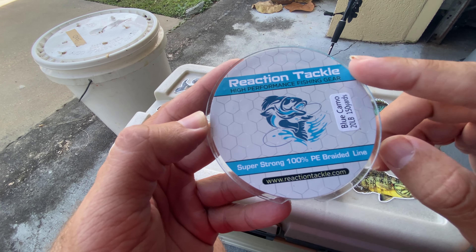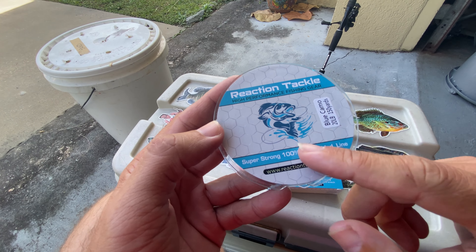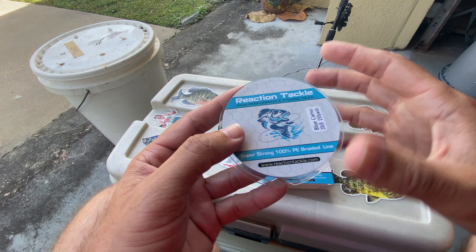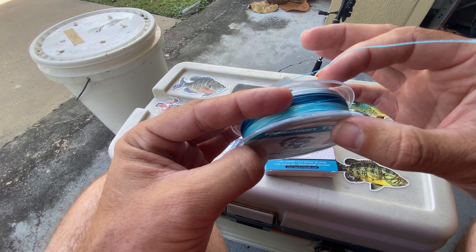Hey guys, here's a quick video review of the Reaction Tackle Braided Fishing Line. I've got the 20-pound, 150-yard spool. You can see the size of it — it comes on a smaller spool, but it's a thicker diameter.